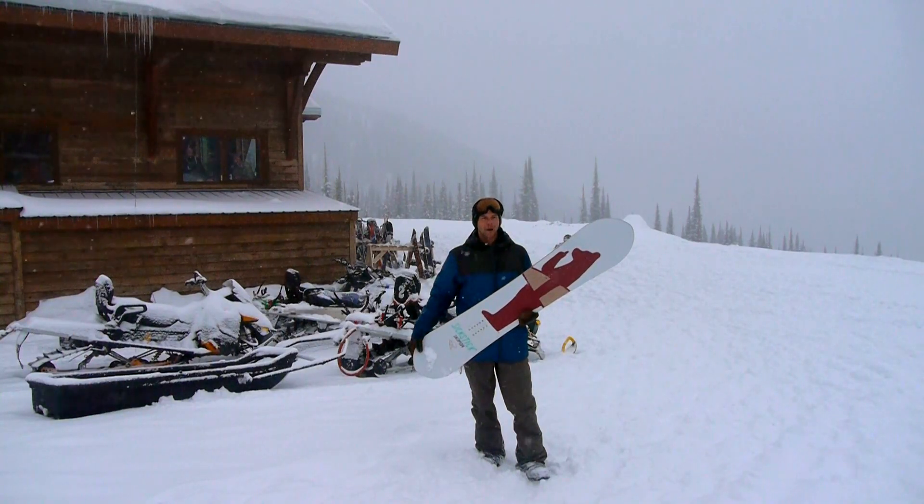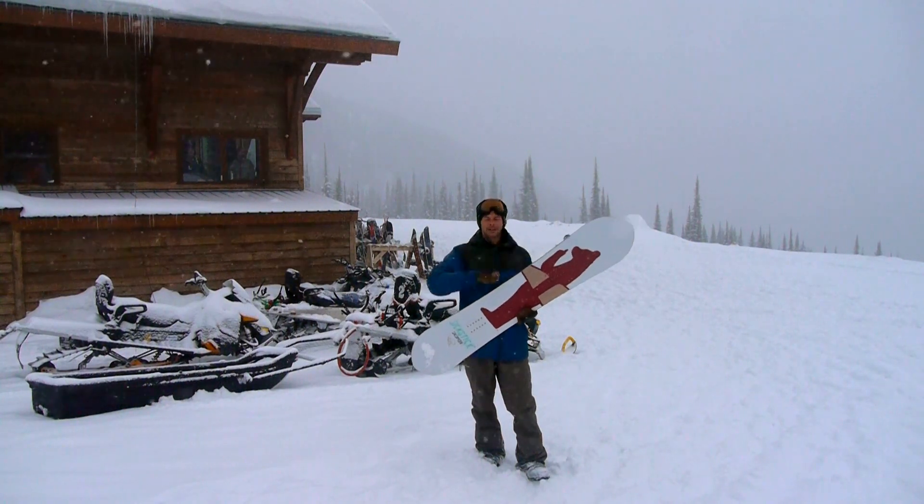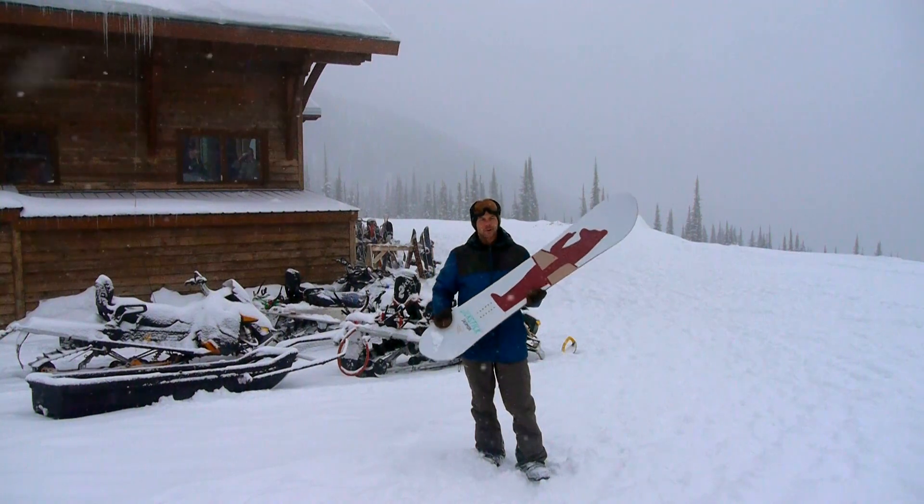This is the Solomon 6. It's a good power board because it's tapered — it's got a wider nose and then a narrower tail. So that's going to let your tail sink and keep your nose up.